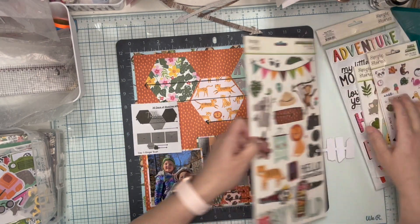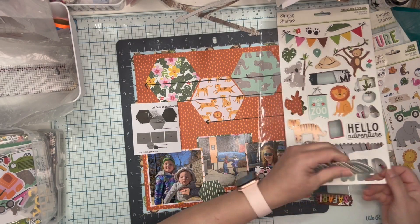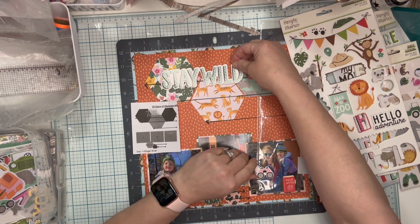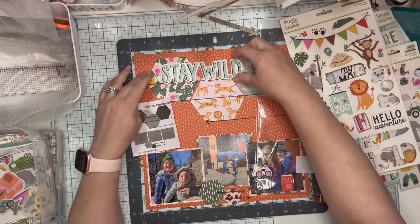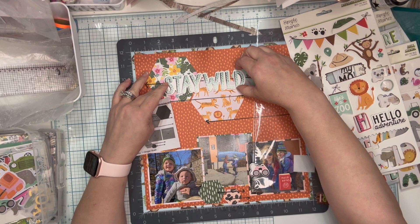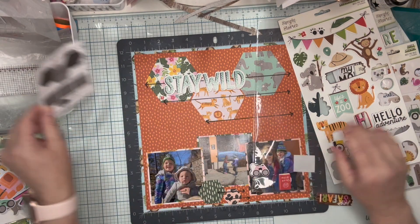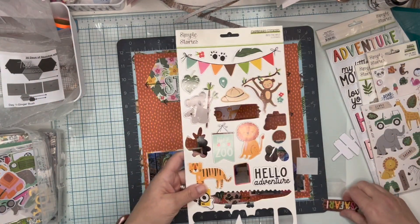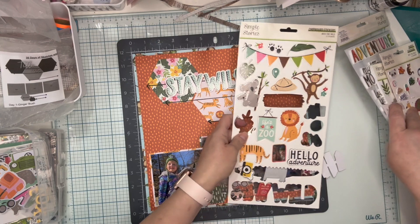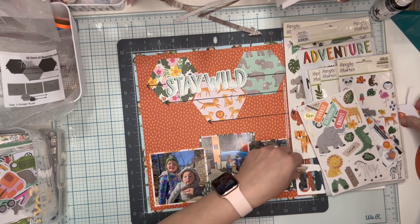Now for the title — I mentioned I was going to use 'Stay Wild.' Let me go ahead and place that. It looks like on her sketch it's on the top line, but I'm not putting anything large there so I'll move it down. I'll probably end up using more embellishments because there aren't many shown on the sketch. I don't know if I'm going to use any more chipboard, but we'll see.